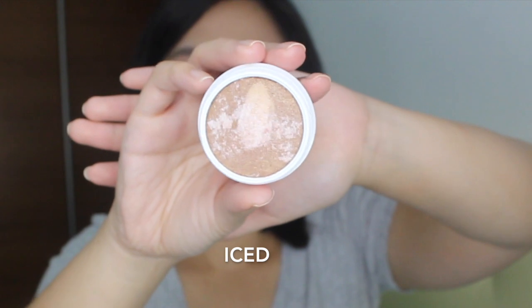I think Glaze still works for me. The next highlighter I have is Ice — this is the tie-dye highlighter dedicated for dark skin tones. Okay, it's definitely too dark for me.